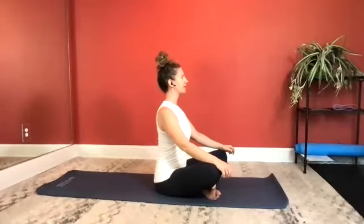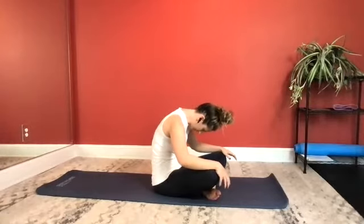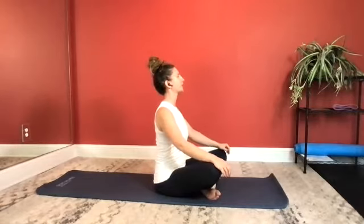Let's do one more. Take a deep inhale, expanding your rib cage. Exhale, nodding your chin, rounding it forward. Getting some good mobility through your spine. Take an inhale. And now exhale to roll it back up and draw your shoulders back.